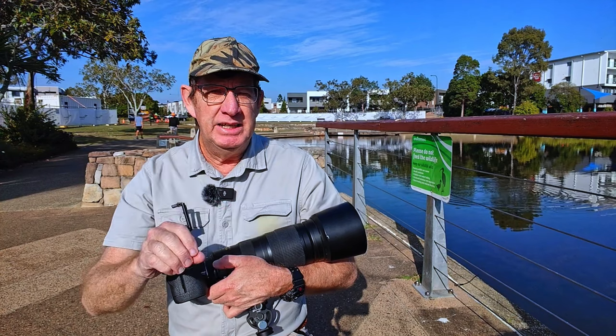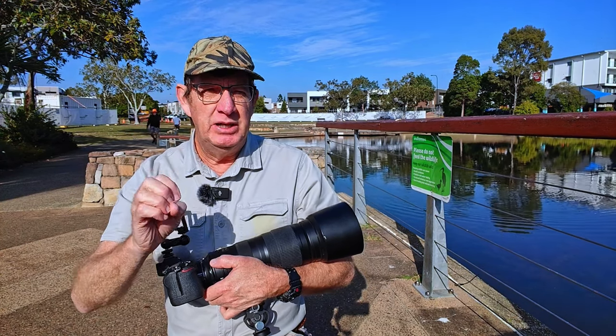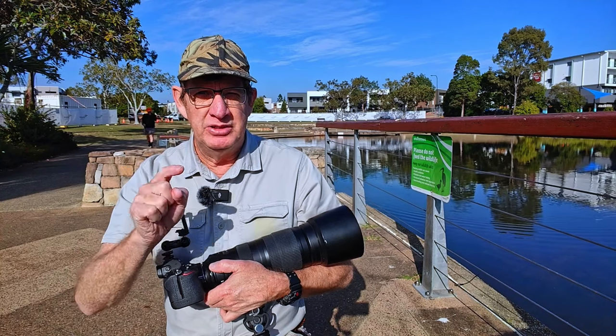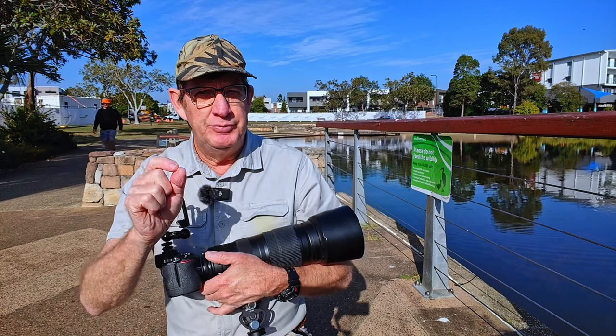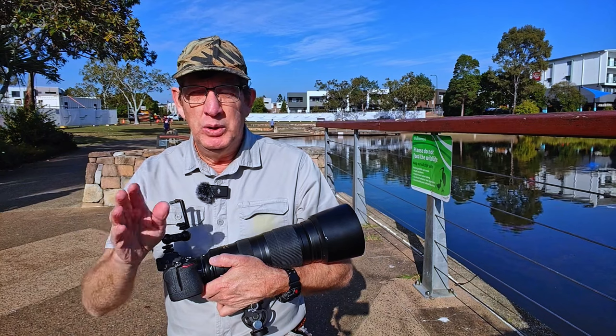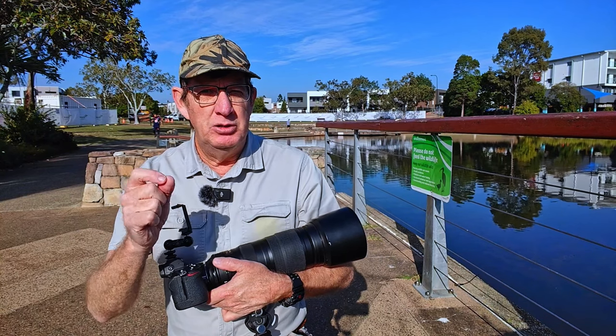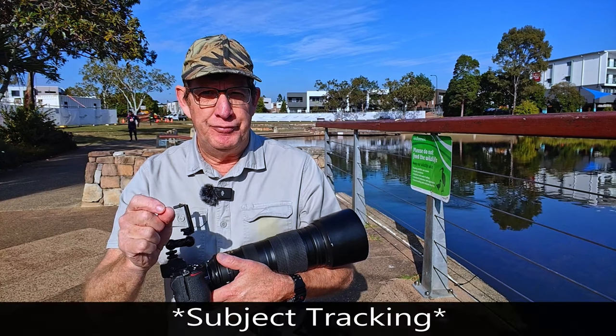Welcome back. Today I'm at Lake Eden and I'd really like to thank everybody who watches and comments on my videos. Today's video came about because I've recently gotten a few comments about a specific focusing mode on the Z6 II, which I'd stopped using, but it got me thinking: should I try it once again? And that is focus tracking.